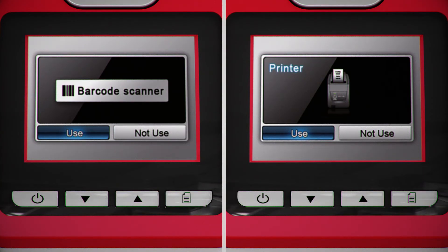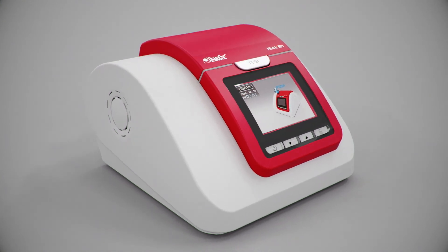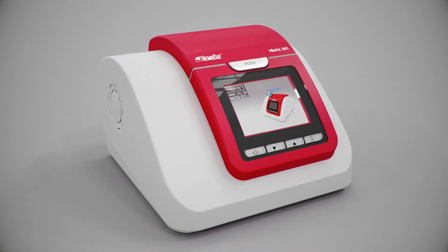If applicable, select barcode and printer in the same way using the mode button and arrow keys. Your analyzer is now set up and ready for use.